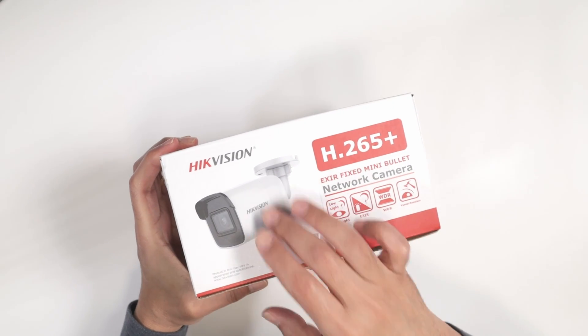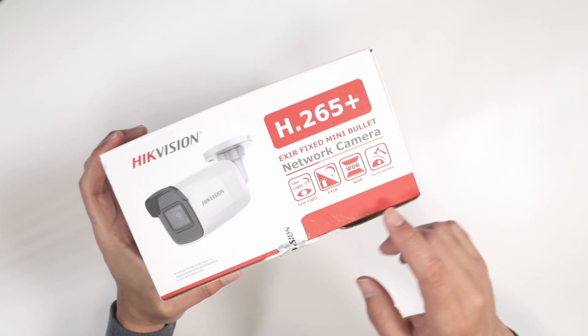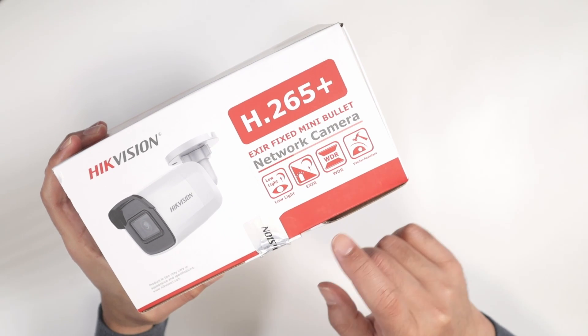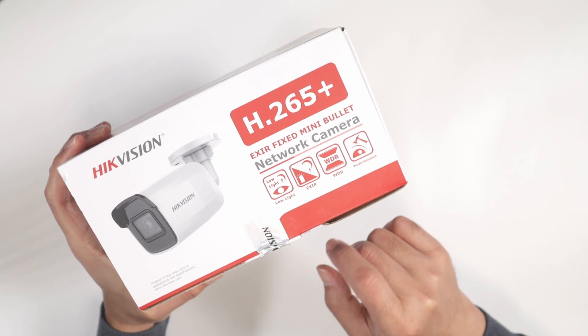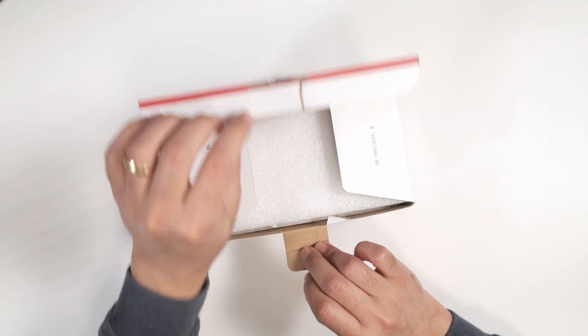Let's talk today about the Hikvision A265 Plus mini bullet network camera. It comes with low light, the x0 sensor, WDR, and it's vandal resistant. Let's just open this box so we can see what is inside.